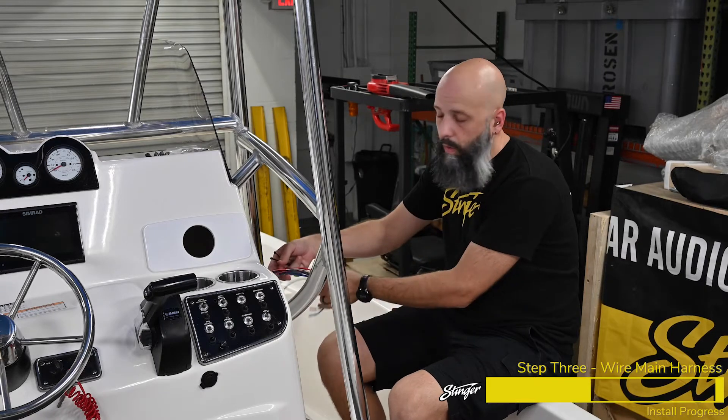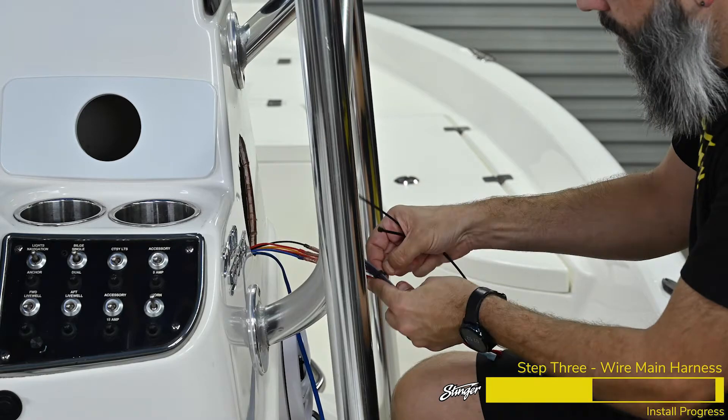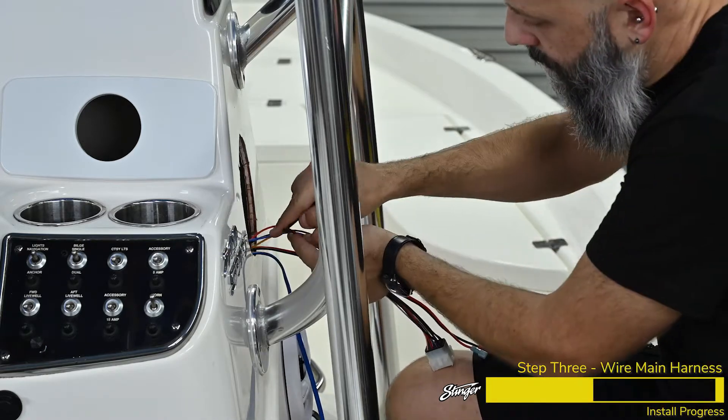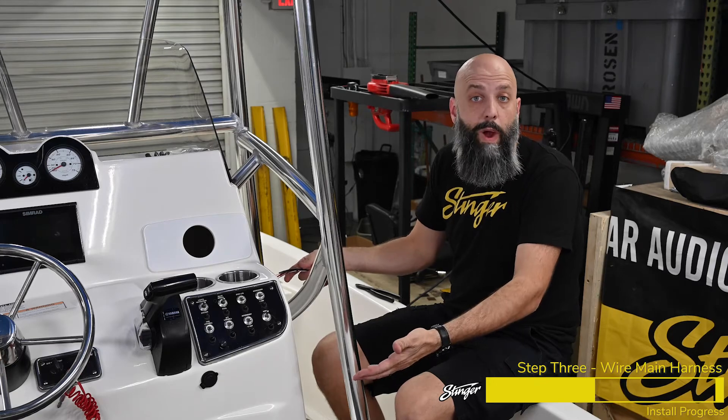Now we're just going to install two zip ties on our wiring to keep things a little neater inside the boat. Now we're ready to get into the center console and wire up the SwitchHub.